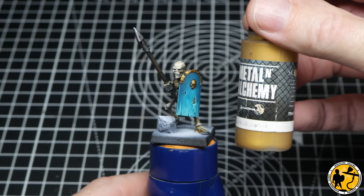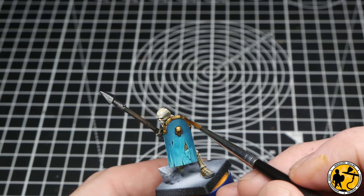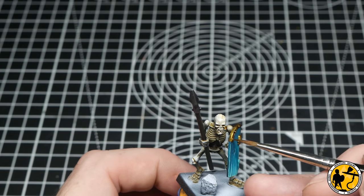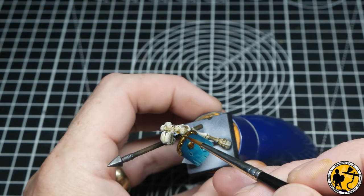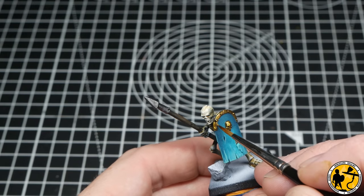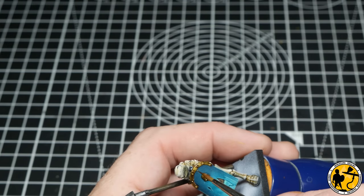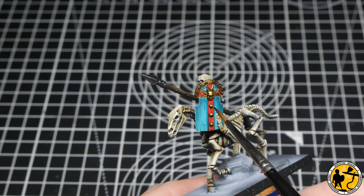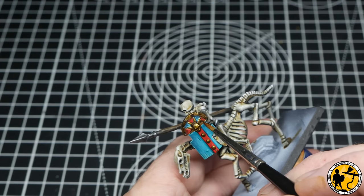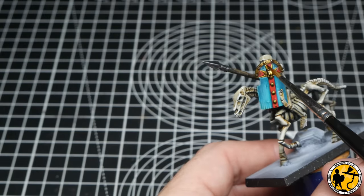I go around and do exactly the same thing on all the other shield designs — they vary slightly, and some have a lot more gold, so just be careful not to oversaturate. Then we come on to highlight with Elven Gold, also from the Scale Colour range. I'm picking out the tops of all the rivets, making sure the forehead stands out, picking out cheekbones, doing a line around the top of the shield using the edge of the brush, and a few little downward lines like scratches. On the cavalry model, I pick out the tops of all those embossed buttons using the same method.